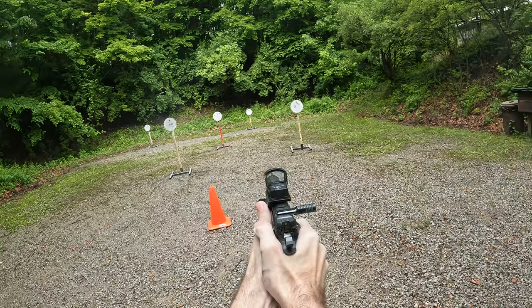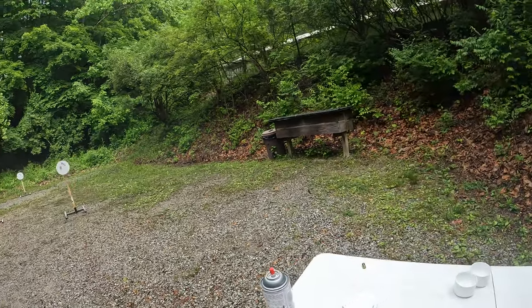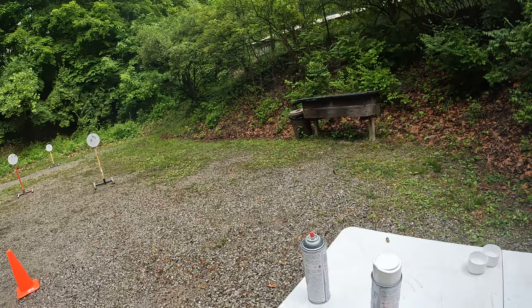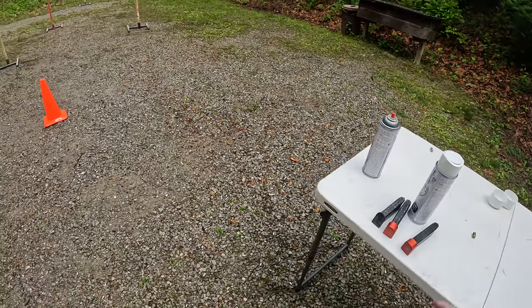Load and make ready for fifth and final string. If you are finished, unload and show clear. If clear, hammer down and holster. Range is clear.